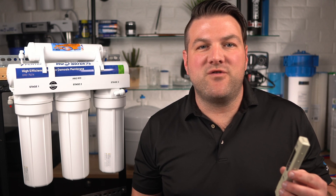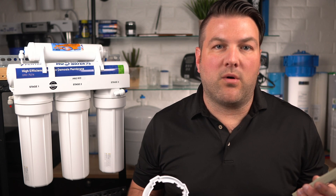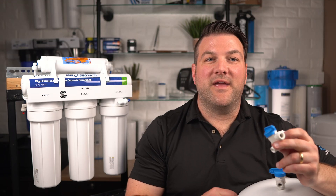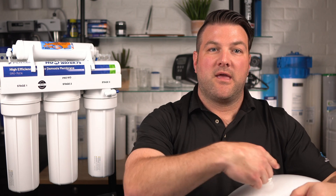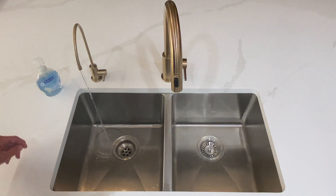In preparation, I suggest you wash your hands with soapy water and place down a clean towel in which to work. You're going to want to turn off the incoming water supply and shut off the valve on the storage tank. Place a bucket under the system to catch any water that spills during the removal of the filter housings. Open the reverse osmosis faucet to release the pressure.